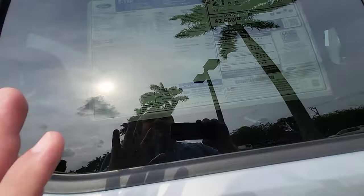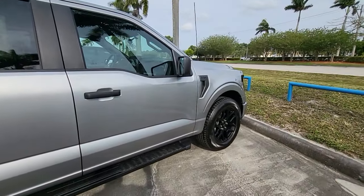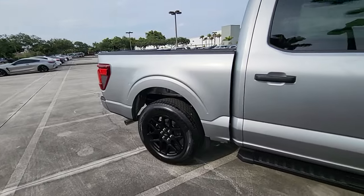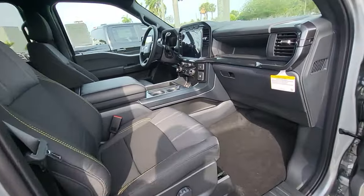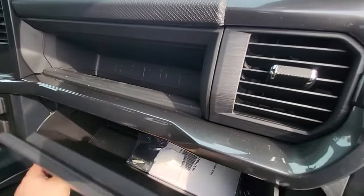Looking at the Monroney, this one's got the 2.7 V6 — so you got 315 horses and 400 pounds of torque. Very ample. And you can move your way up with the 3.5 liter and the 5 liter Coyote. There's the interior from the passenger side — you got some storage here and also your glove box on the bottom.